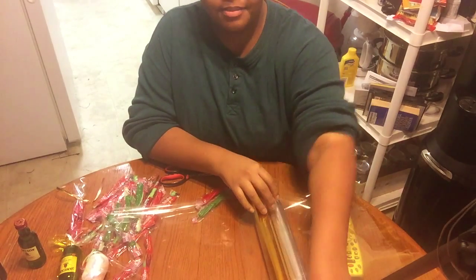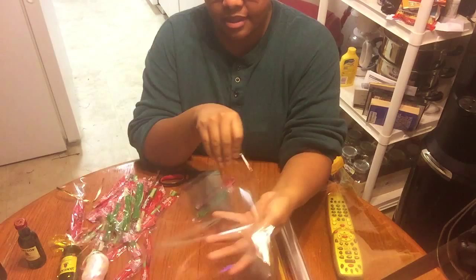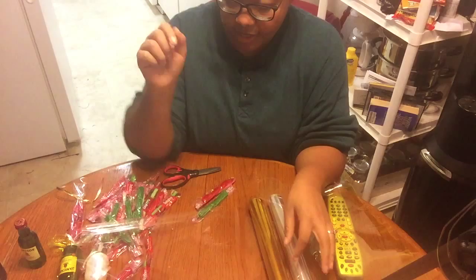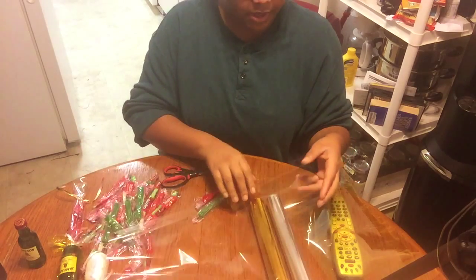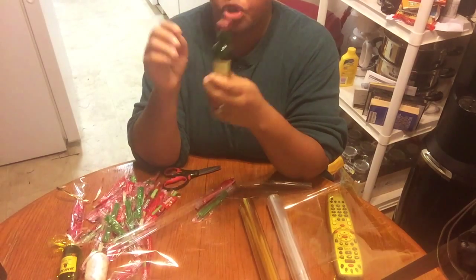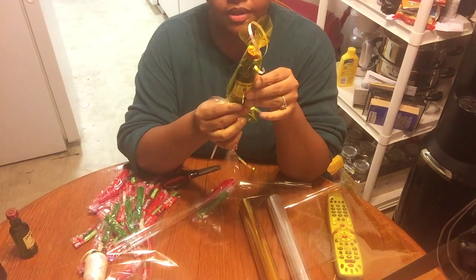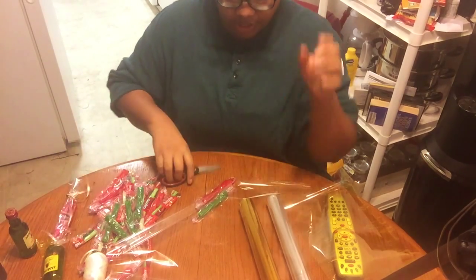I finally found the clear wrapping paper from Michaels. I probably could have found it at the dollar store, but I was in such a panic because she needs it soon. I cut the clear pieces of wrapping paper, and I'm going to use gold with this green bottle because I think it looks super cool — like a yellowish gold with the green bottle. I think it looks amazing. So I'm going to go ahead and cut my paper.